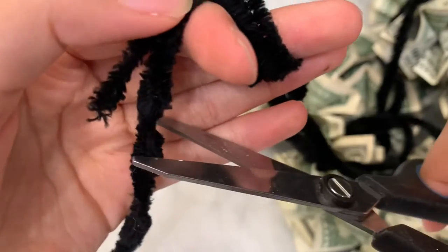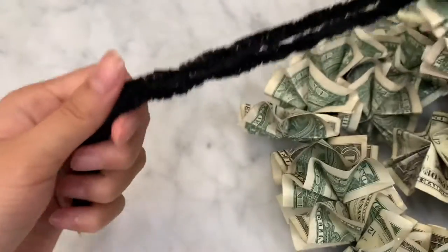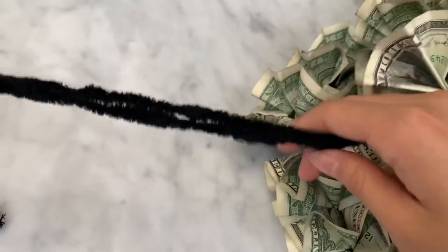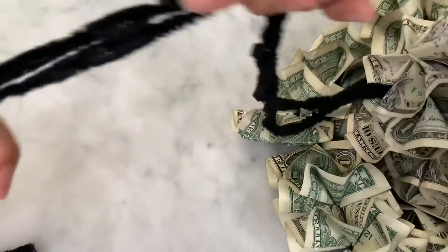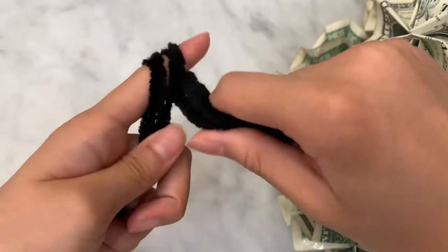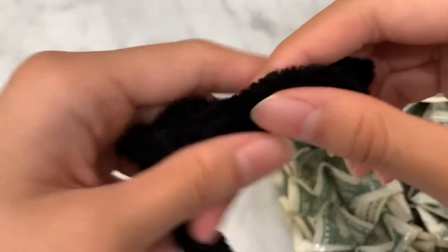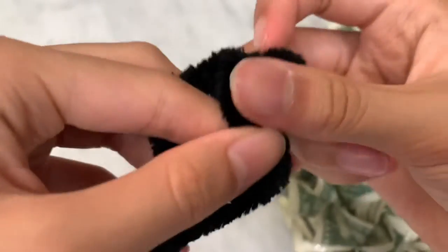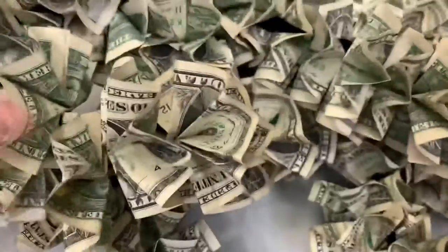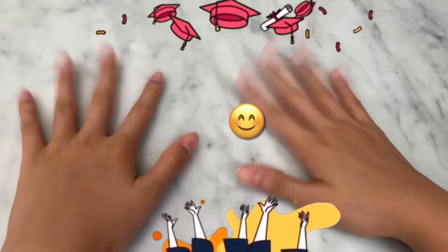Now you're just gonna cut the remaining yarn, and the final part is just to tie a knot near the end. Leave a few inches of space, put one of your fingers in like this, and tie a knot — I'm gonna tie a double knot. Now you have a double knot and you are done with your lei. Thank you so much for watching, and congratulations to the class of 2021!